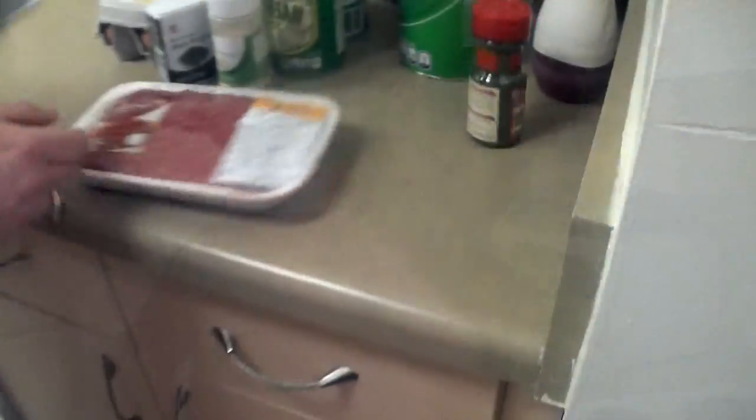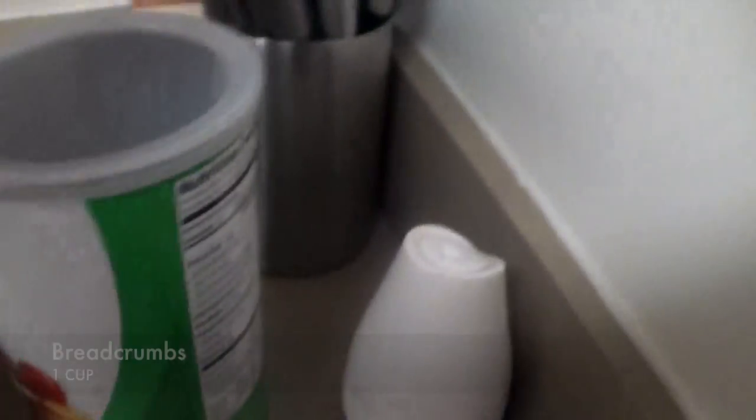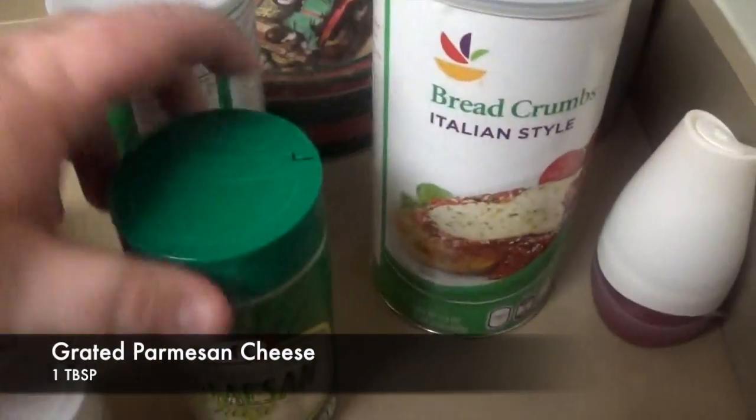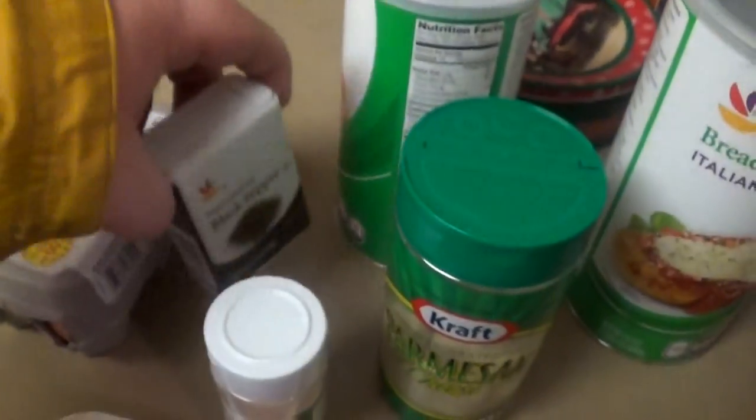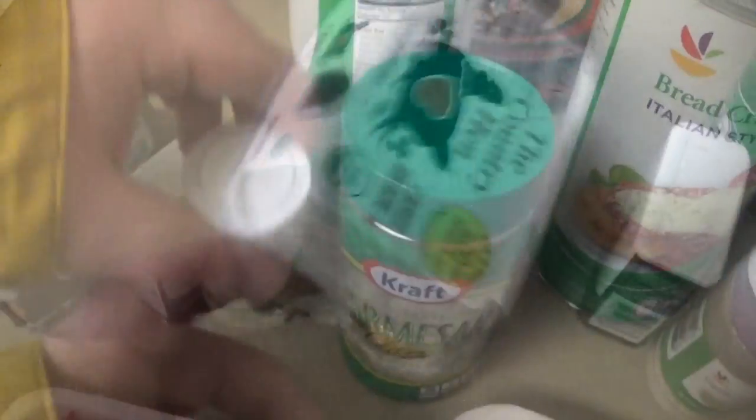For the meatballs, you're going to need the following: a pound of lean ground beef, one cup of fresh breadcrumbs, one tablespoon of dried parsley, one tablespoon of grated Parmesan cheese, a fourth of a teaspoon of ground black pepper, an eighth of a teaspoon of garlic powder, and an egg.